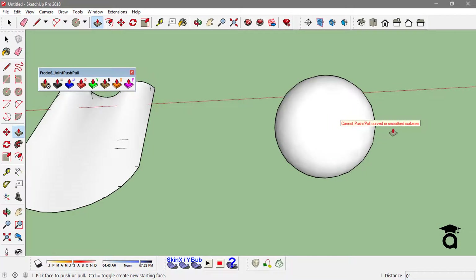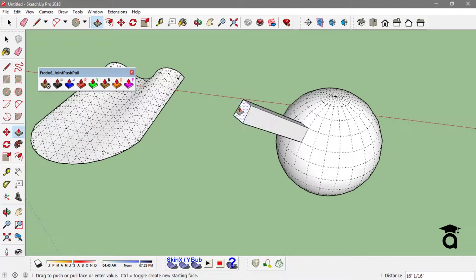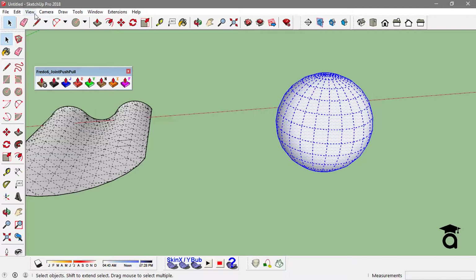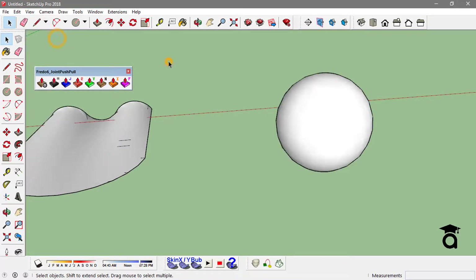In Sketchup you cannot actually extrude or intrude faces with curved or smooth geometry — it just says it cannot push because of the curved faces. But if you turn on hidden geometry, you can individually push-pull those faces. This is where Joint Push and Pull comes in handy, because with this tool you can push-pull all geometry at once without even having hidden geometry turned on.